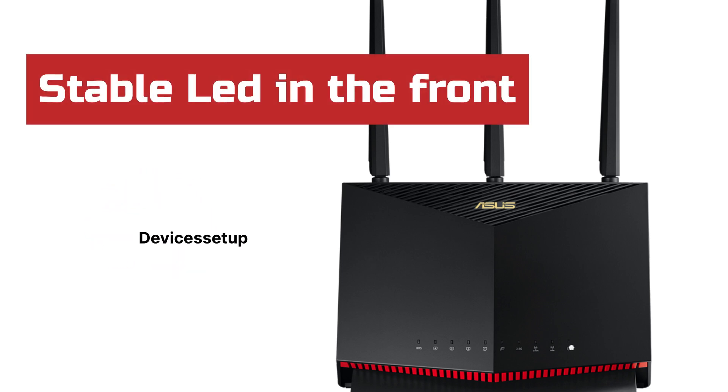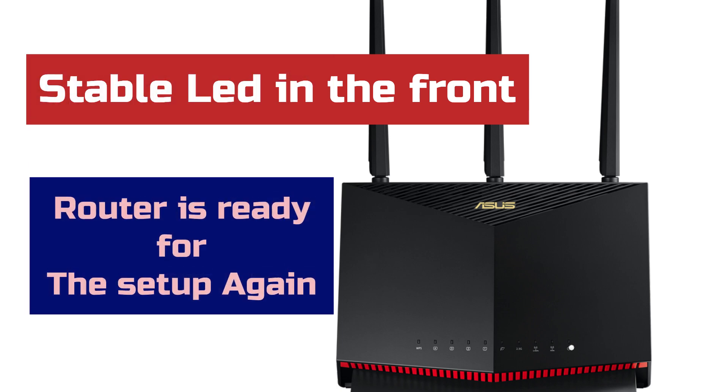Once you have a stable power LED on the front, it confirms that the router is ready for setup again.